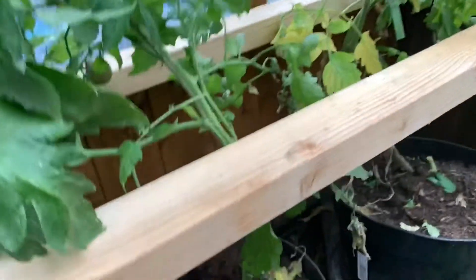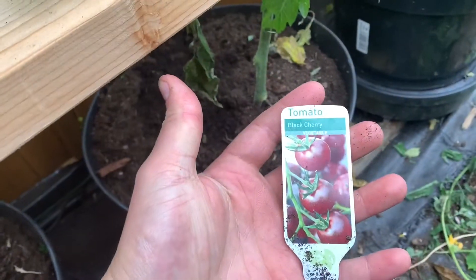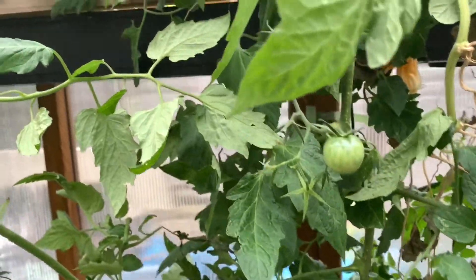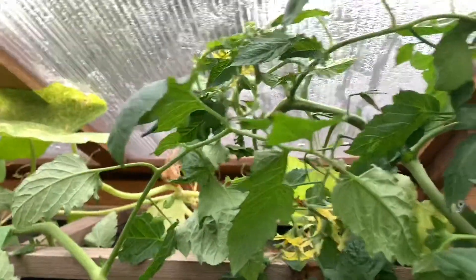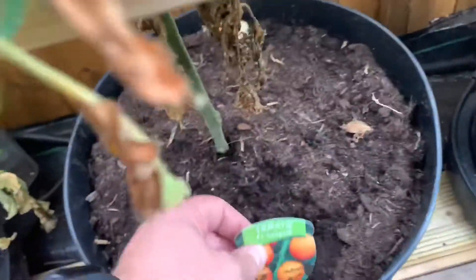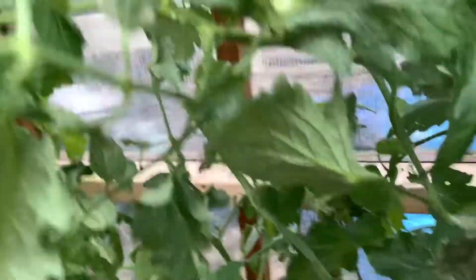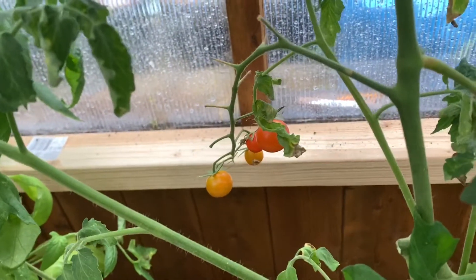The next one is the Tomato Black Cherry — again a big, tall plant, but this one we have got tomatoes popping up, with a fair few coming up all the way up the plant and more flowers towards the top. Next up is the Sungold — again a big, tall plant. We've got lots of green tomatoes on here and some that are just about ready to pick as well.